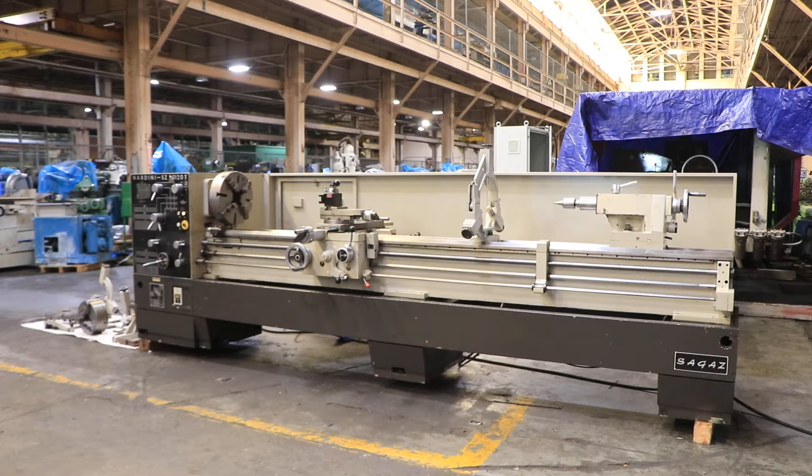We have a Nardini Gap Bed Engine Lathe, model SZ2120T, serial number D5JF0443. The machine was new in 1996. We're going to run it for you.